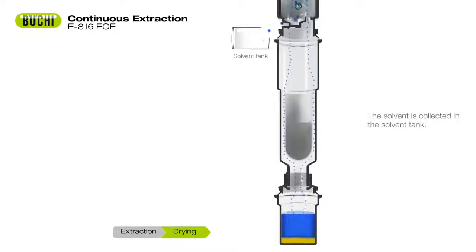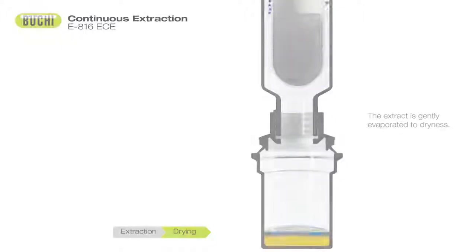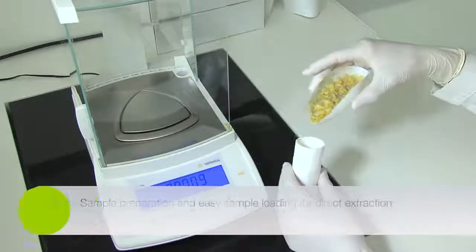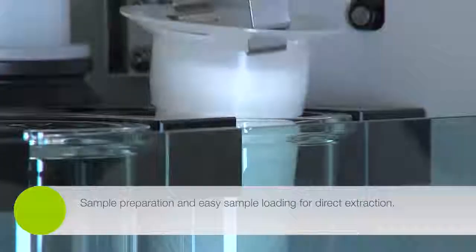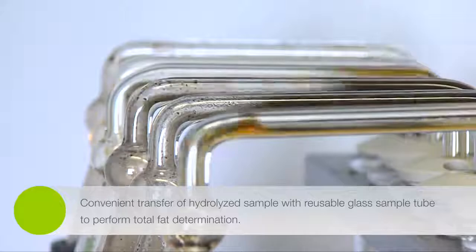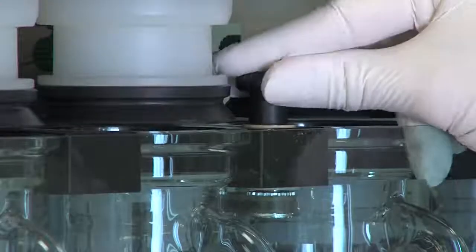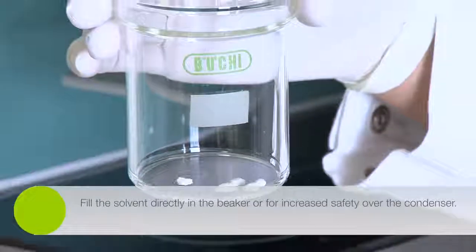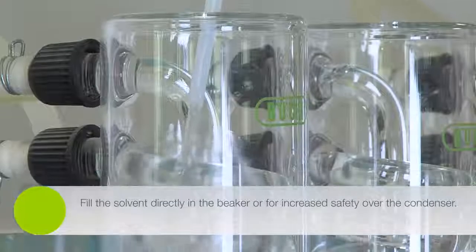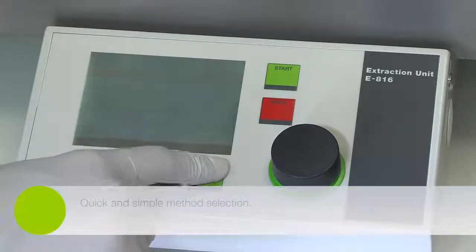In the drying step, the solvent is evaporated and transferred to the tank while the extract is gently dried. Minimal operator intervention is required due to easy sample loading. Acid hydrolysis of the samples ensures conformity according to AOAC and Weibull-Stoldt for quantitative fat analysis. The solvent can be filled directly into the beaker, or for increased safety, via the condenser, minimizing exposure to the solvent. Quick and simple method selection is done by a push of a button.